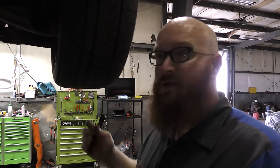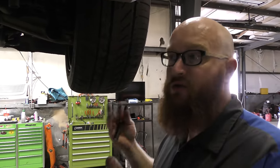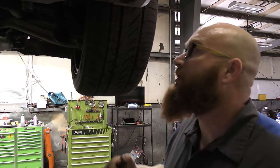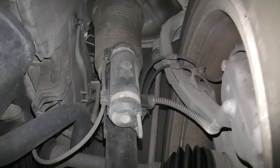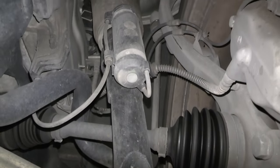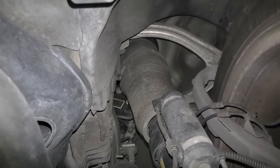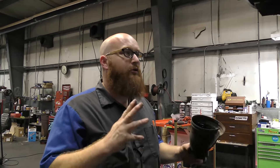Moving to the front suspension, it's basically the same setup as the rear, except the strut has a strut bearing so the wheels can turn. It's still a pneumatic air strut on each side in the front. On the front, you're not going to have one single ride height sensor - you're going to have one for the right and one for the left. There's the dampener for the hydraulic portion of the strut, and up above is the bellows where the airbag resides. That's the ride height sensor for the passenger front.